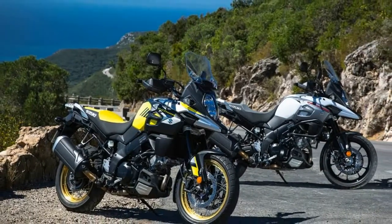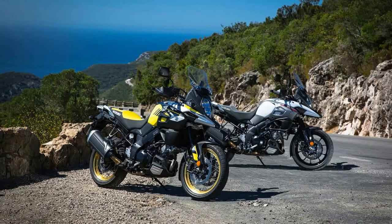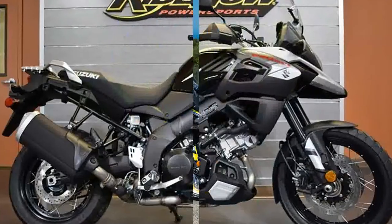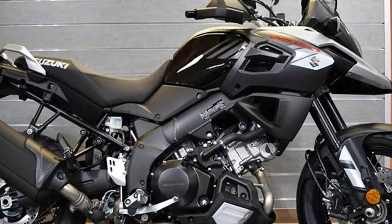The B-Strong's aluminum twin spar frame looks like it just got back from fat camp with a 13% weight reduction and increased rigidity, with a yoke-style swing arm to articulate the rear wheel.